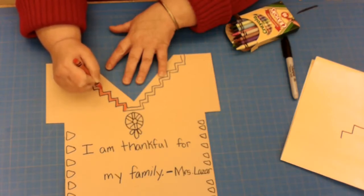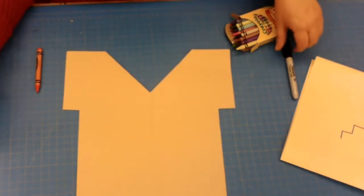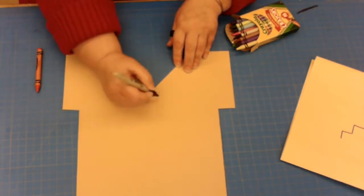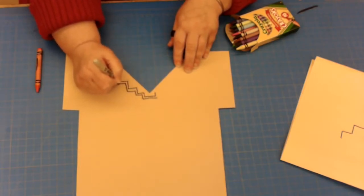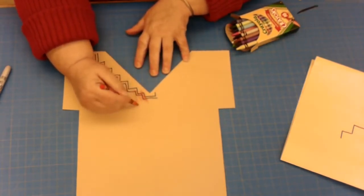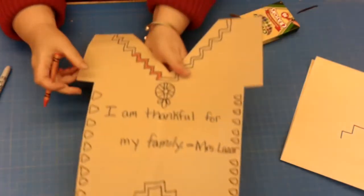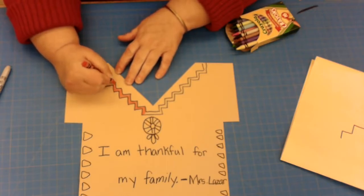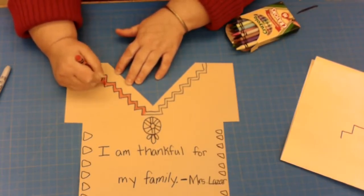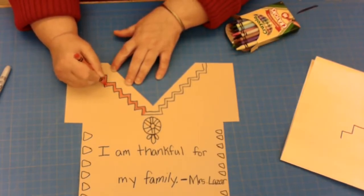We want to make sure we are taking time coloring our projects. What I do not want to see is coloring that ignores your design — just scribbling over the step pad rather than following the lines. If I see coloring like that, I'm going to send it back and tell you to redo it. I did not take time to draw this design only to completely disregard it when coloring.